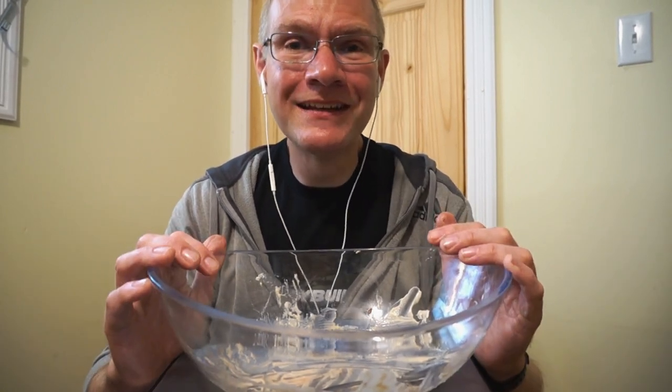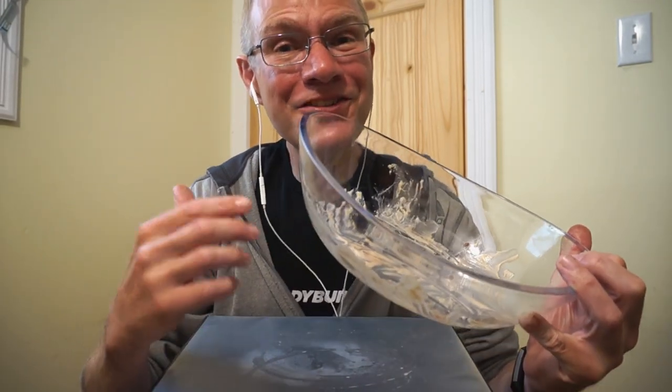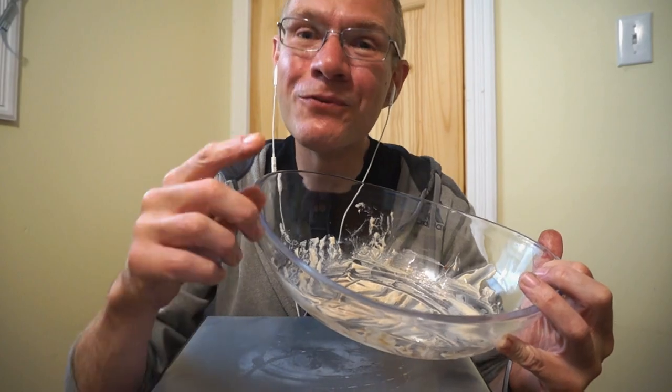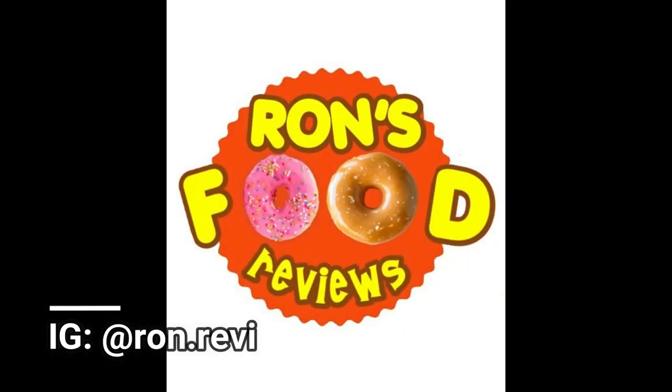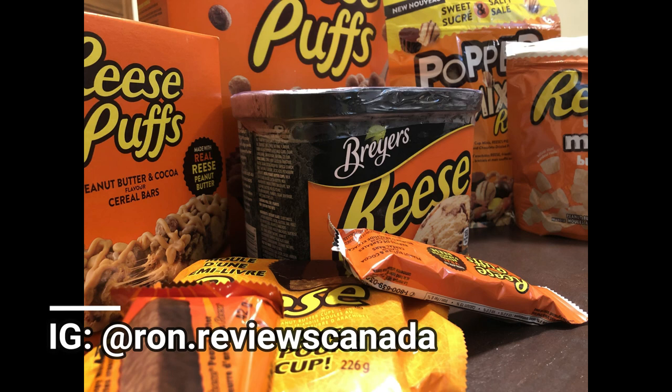It honestly means the world to me. You guys are here to join me on my journey. I'm looking forward to continuing this channel, and hopefully we can hit the next milestone. Hopefully you guys got a kick out of the giant bowl of Reese's products. This isn't really a Ron's review, but we'll see you guys next time. Bye.